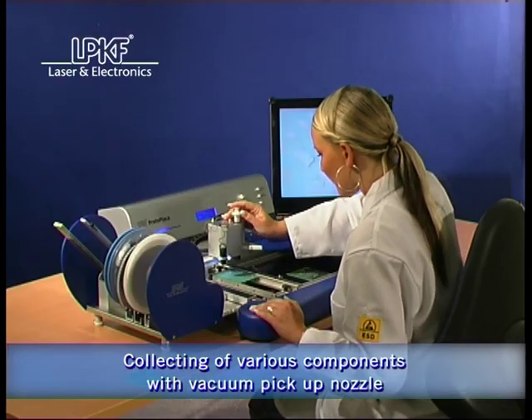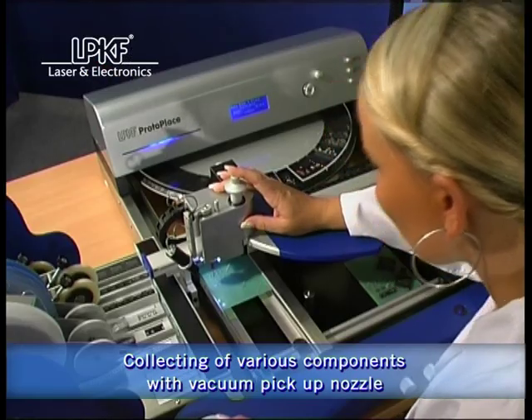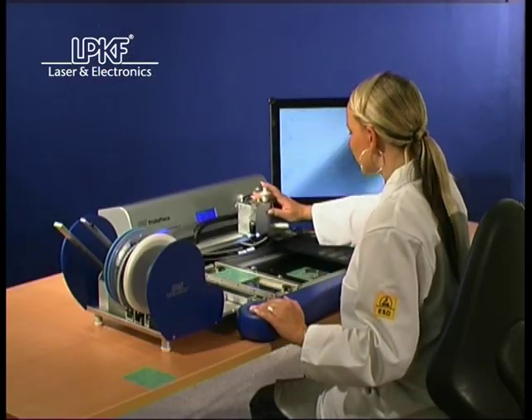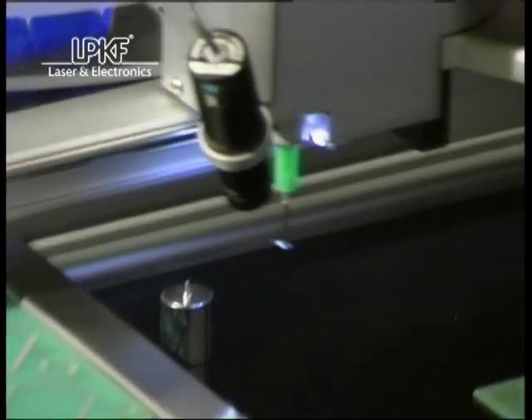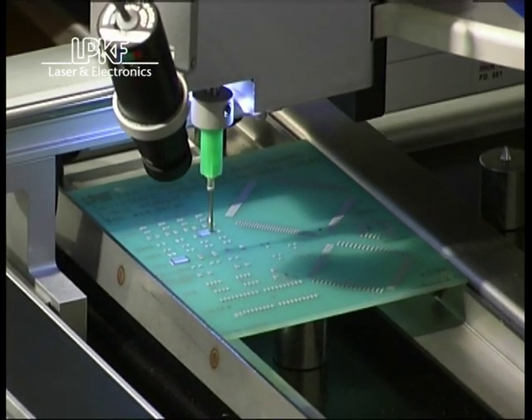The LPKF ProtoPlace enables the picking and placing of a variety of components, from simple chip components to fine pitch components. The picking of various components is carried out using a vacuum pickup nozzle.